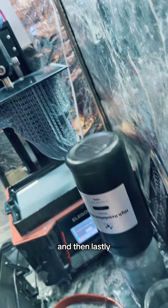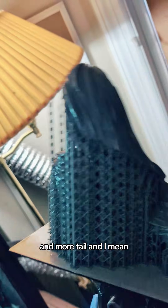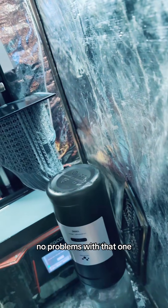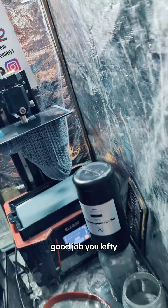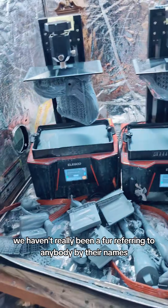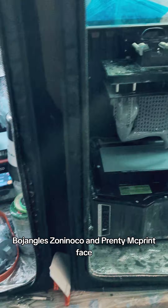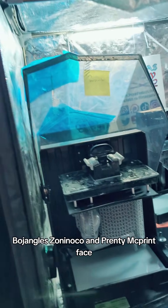And then lastly, more tail, and I think that's looking great — no problems with that one. Good job, lefty. We haven't really been referring to anybody by their names: Bojangles, Zoninoko, and Printy McPrintface. Really got to stick to our facts here.